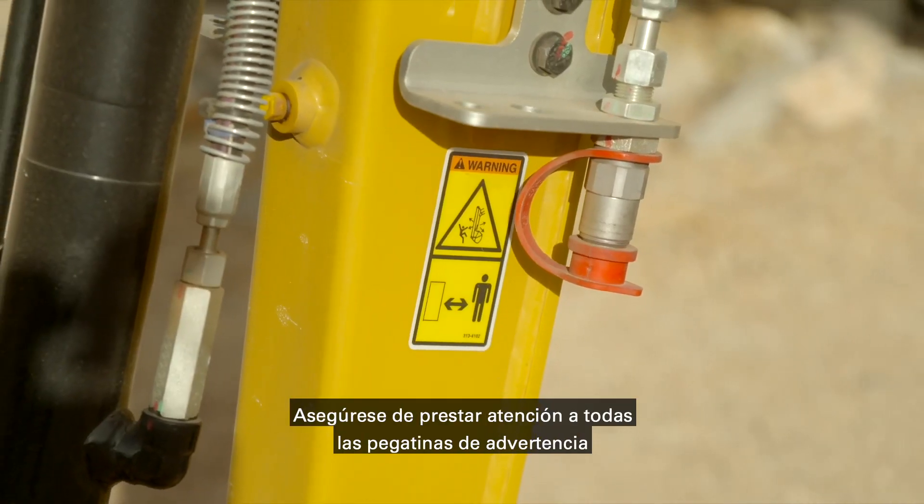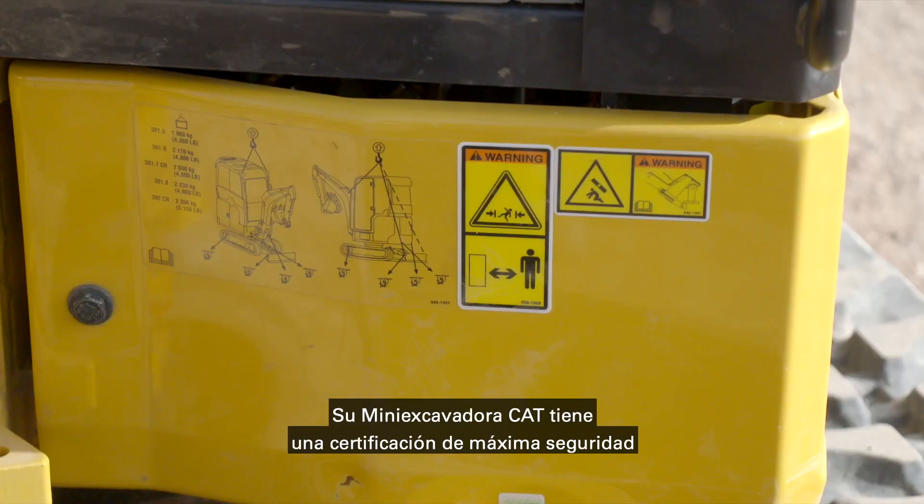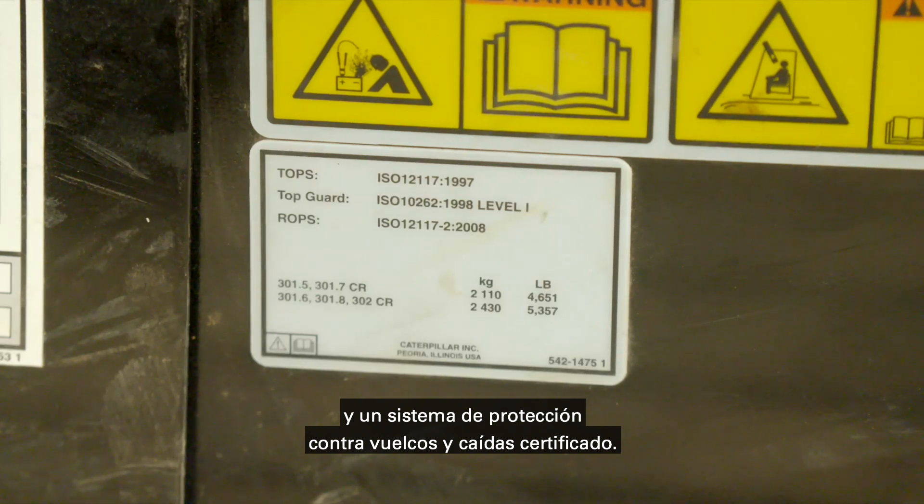Be sure to pay attention to the various warning and safety decals on the machine. Your CAT Mini excavator is TopGuard certified, as well as tip-over protection system and rollover protection system certified.